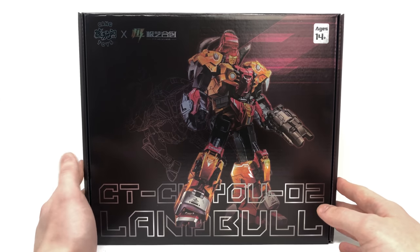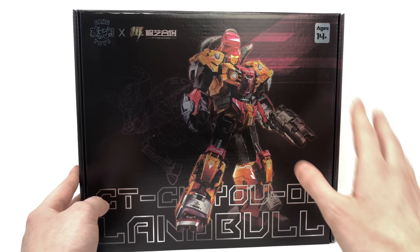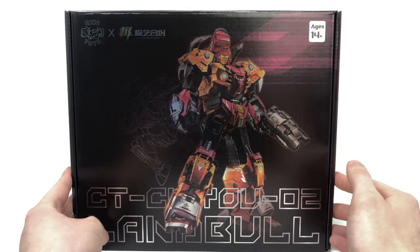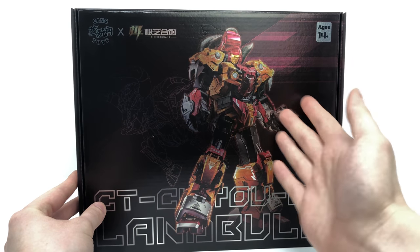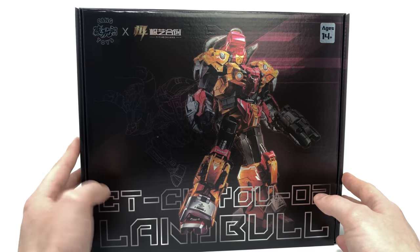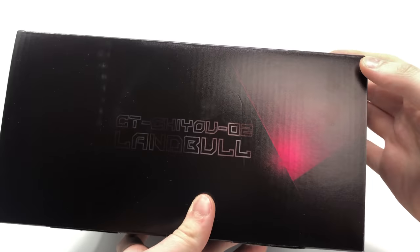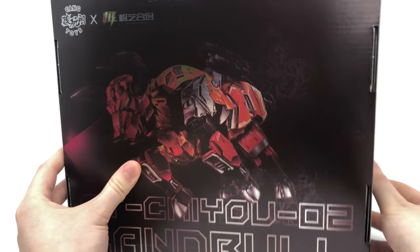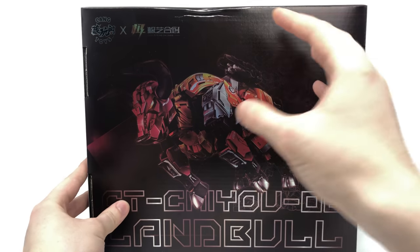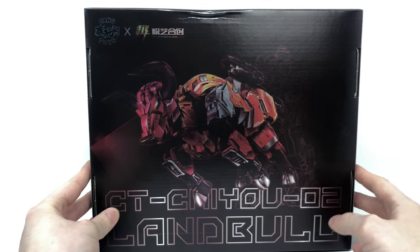Taking a quick look at the packaging, I think it's actually really nice. You can see an almost foil-like design on the front of the box, however this is cardboard, so that is a really nice illusion. You can clearly see Tantrum slash Land Ball in his robot mode, as well as an outline of him in his ball mode. On the back of the packaging we have a very similar image to the front, but reversed — with the ball mode taking prominence and the robot mode subtly hinted at in the background.